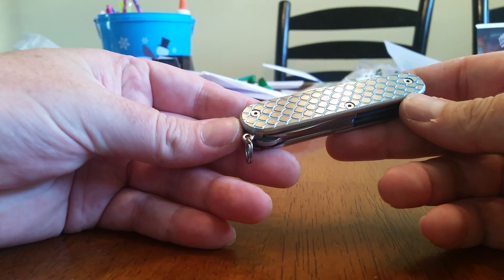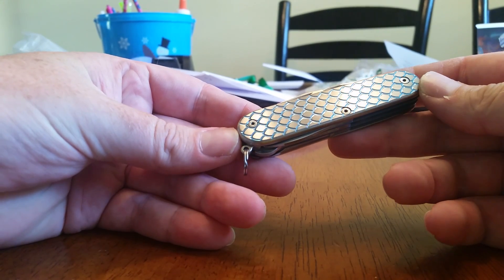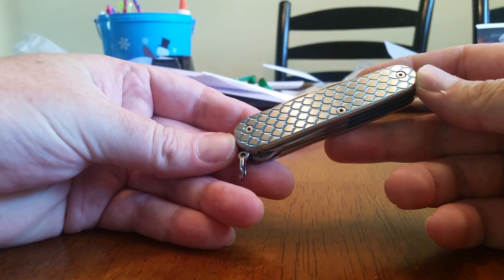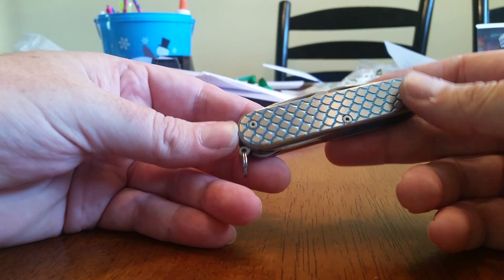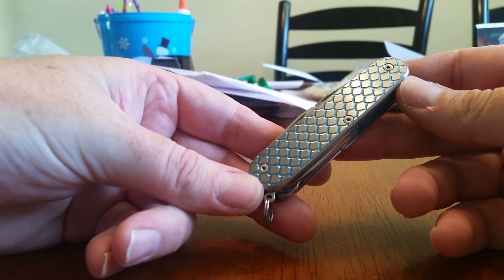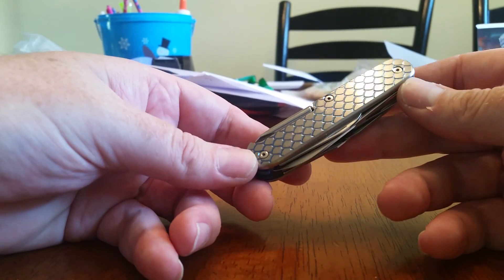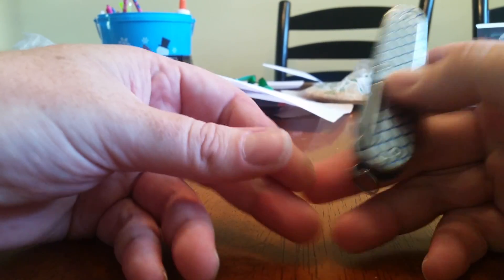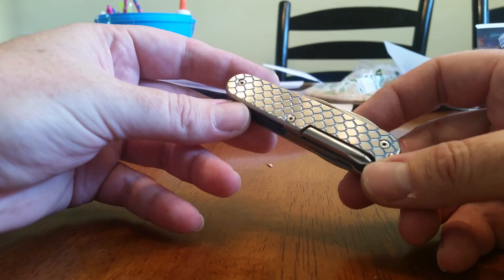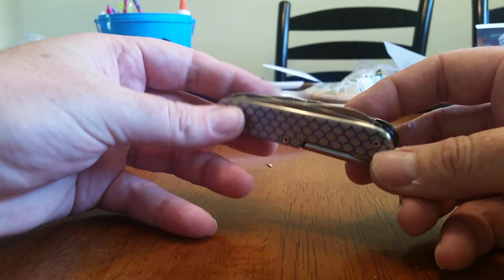Hey guys, I just want to do a video showing off my very first completed build using the CNC machined scales. These are what I'm calling dragon scales — or they could be fish scales. If you're a fisherman, they're fish scales; if you love fantasy, they're dragon scales. I think they look cool anyway. They're titanium, grade 5, Ti 6-4 scales.